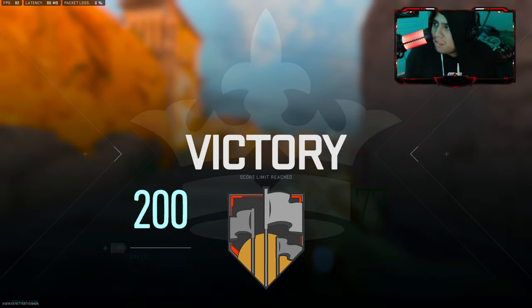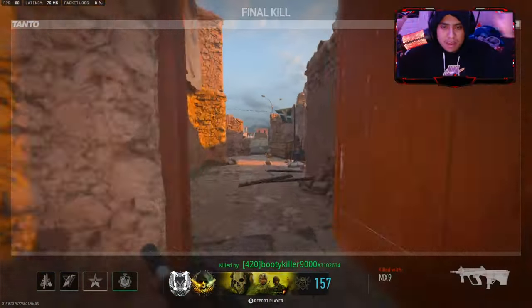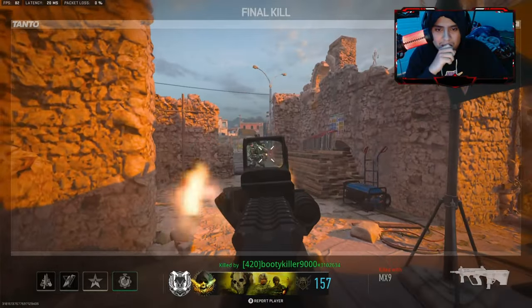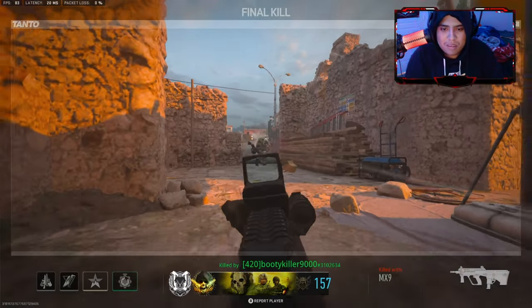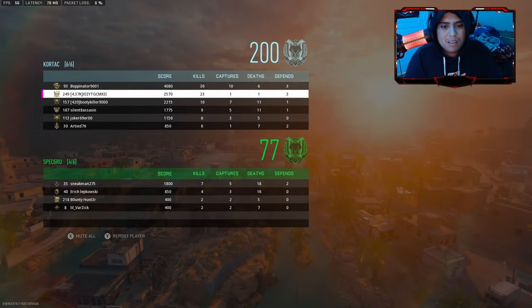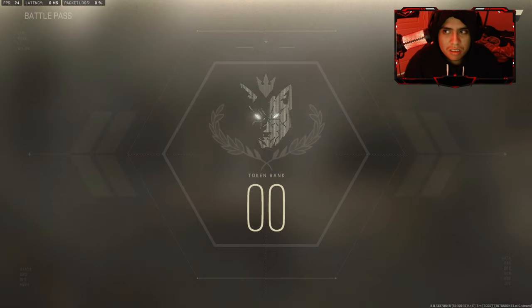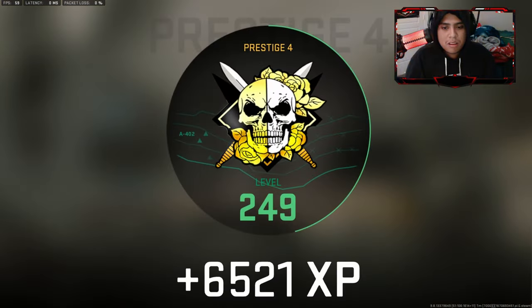Holy dude, that was just a phenomenal game right there guys. Phenomenal game. Wow! 23 and one — we're just so good. Like and subscribe, and also hit the bell too. Thank you all for watching.